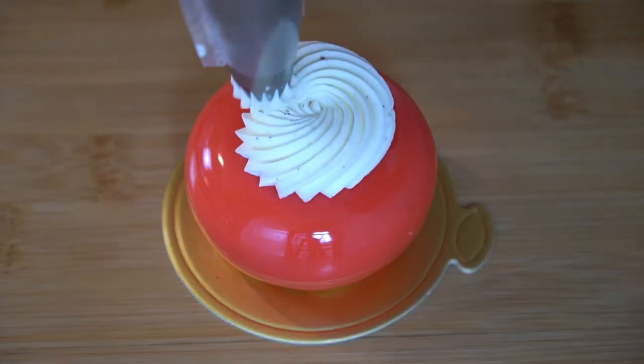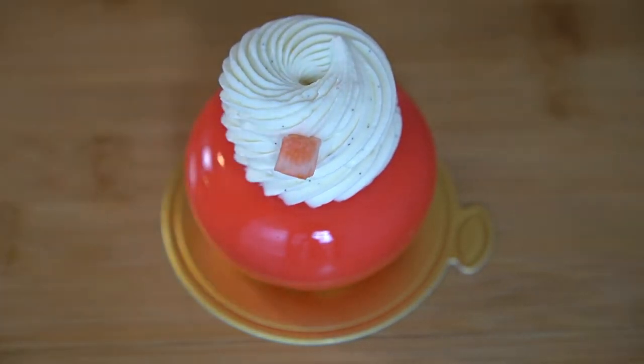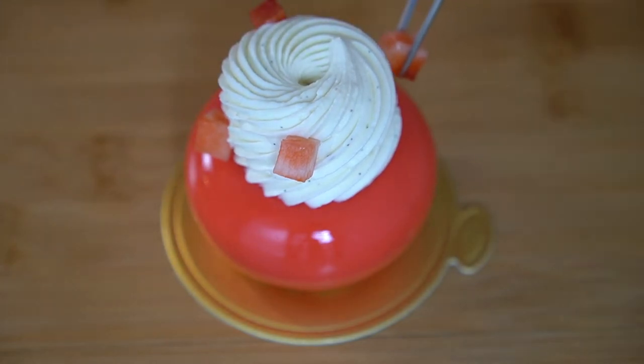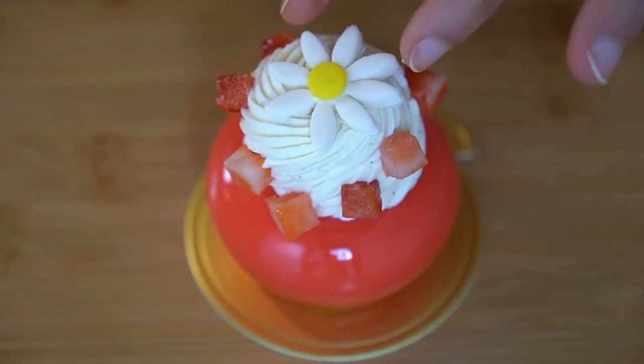For decoration I am using a star tip to pipe more whipped ganache on the top of the petite gâteau. I also cubed some more strawberries and I am placing those on the side of the whipped ganache, putting our little fondant flower on top, and we are all ready to dig in.